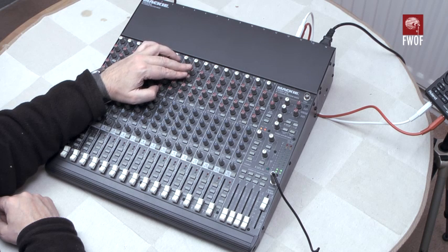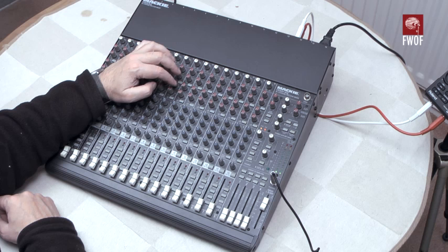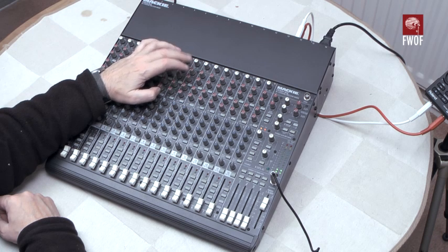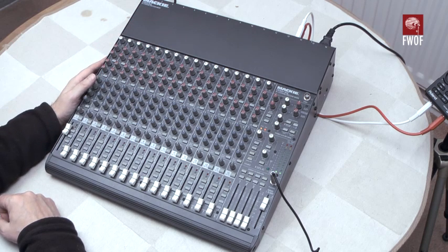So you can use 1 and 2 for cues — monitors for the band or whatever — whereas 3, 4, 5, and 6 are always post-fade. But you can also make 1 and 2 post-fade for mix-out if that were a particular criterion for you.